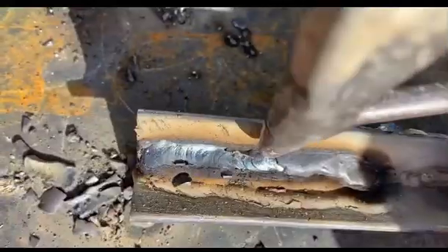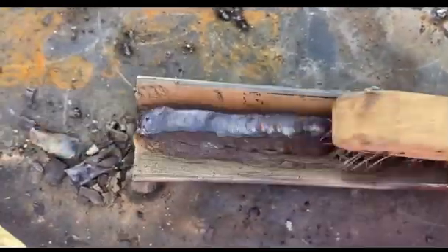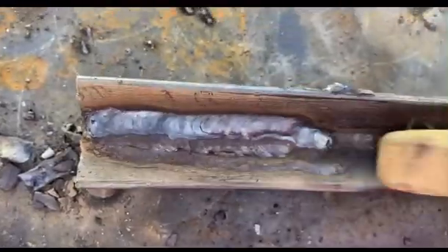Pay attention to how thick your material is, the diameter of your electrode, and what type of electrode it is. Do you know what 7018 stands for? The '70' stands for 70,000 pounds of resistance per square inch of weld. The '1' stands for the welding positions the rod can be used on — one means all four positions. The '8' simply means the type of flux that the electrode has in it.